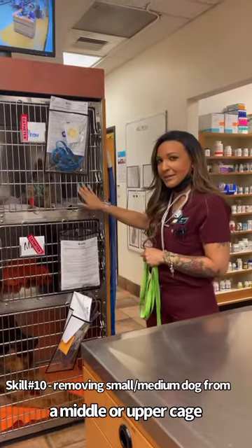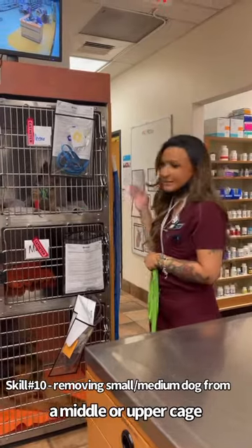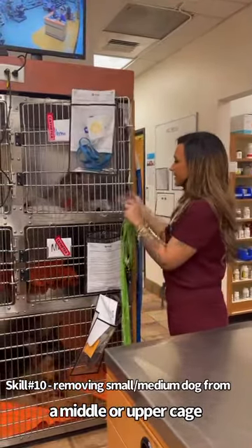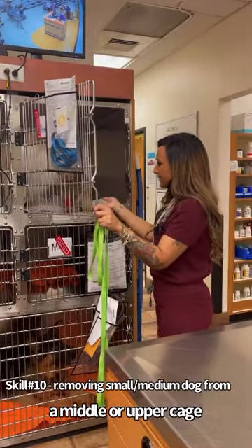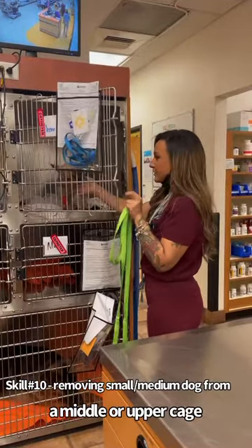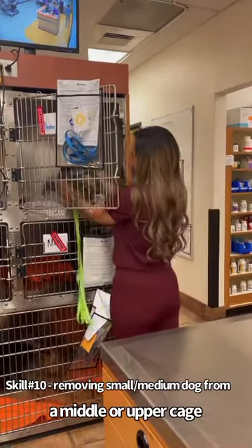Today I'm going to get Gino out. He had a dental cleaning done, and we have to take his catheter out now. So I'm just going to open the door slowly, just kind of greet myself first, have him come to me. And then I have two leashes here. All of our patients have to be double-leashed here at Banfield, so I'm just going to slip this over.